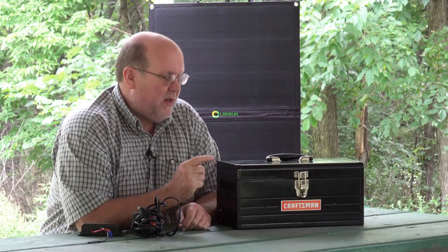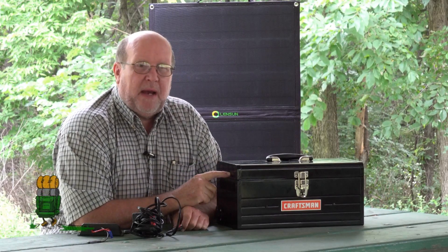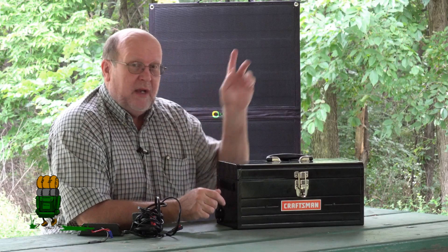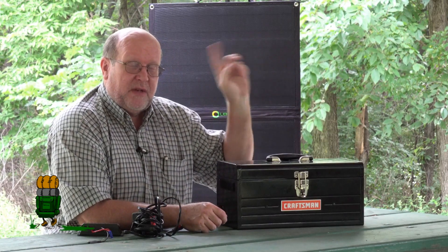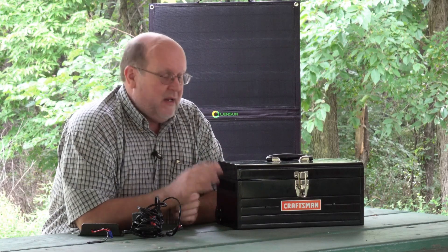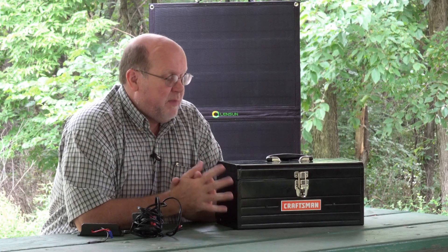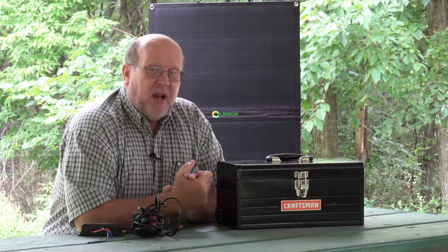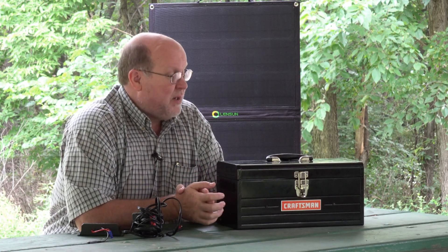Hey everybody, Backpack Hack here coming at you with another trail tip. Today I'm going to be doing a video on my upgraded DIY power well. I did a video on this a couple of years ago, and if you're watching this on YouTube there's going to be a video floating around in the top right. I've done improvements, modifications, changes, additions, and corrections. I've done a lot of work to this thing in the last couple of years to really improve its usefulness to me.